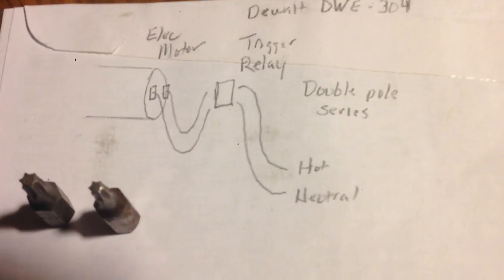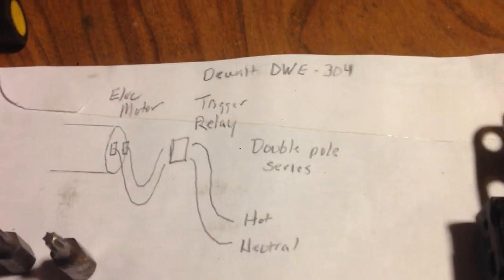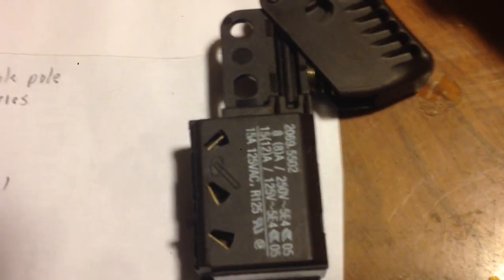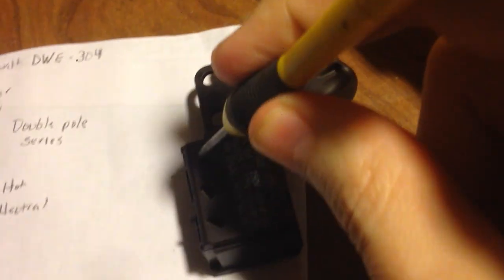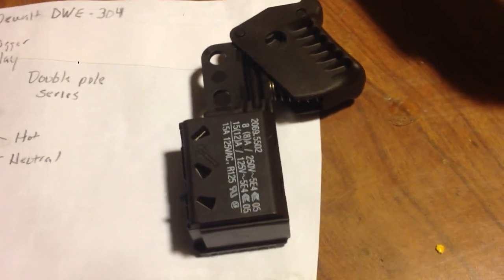If you want to test the motor, you can jump her across each of the lines. In order to remove the trigger, you'll need one of these. Inside the trigger are leaf springs.